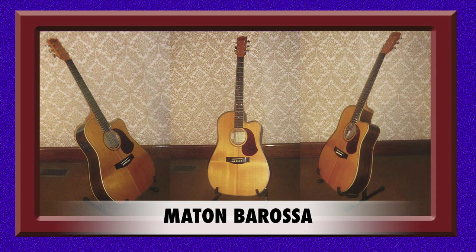When I was looking around for an acoustic, I definitely wanted something in the Maton range. Aside from the obvious superior quality of this instrument, I knew that through buying Australian I would be doing my bit for the local economy.